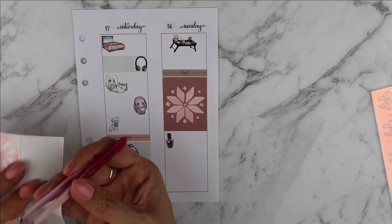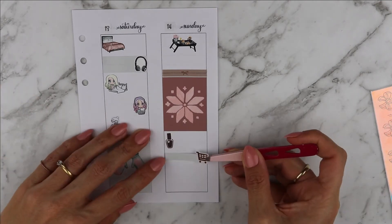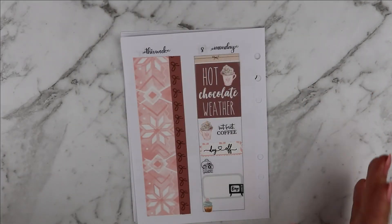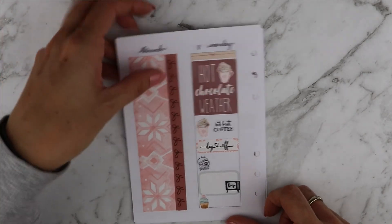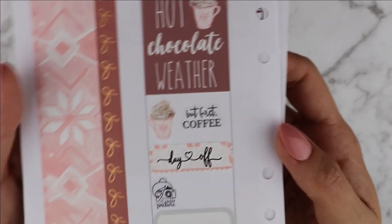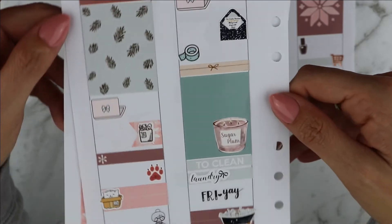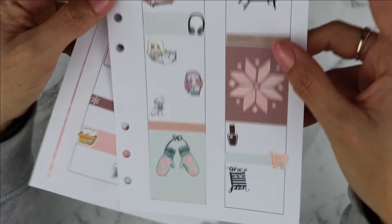And that's pretty much it for this plan with me. This is the spread — I think it looks good, I like it, and I think that washi matches really, really well. So you have your Monday, Tuesday and Wednesday, Thursday and Friday, and Saturday and Sunday.